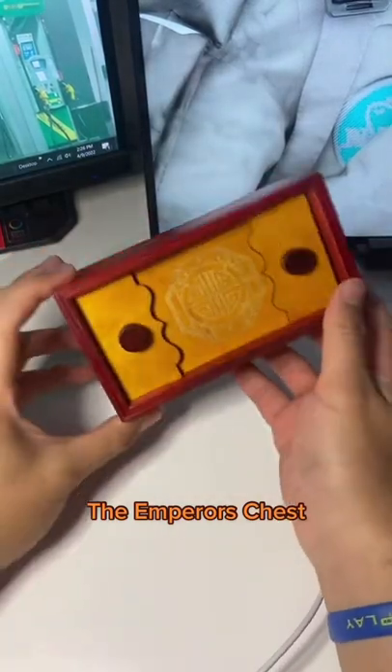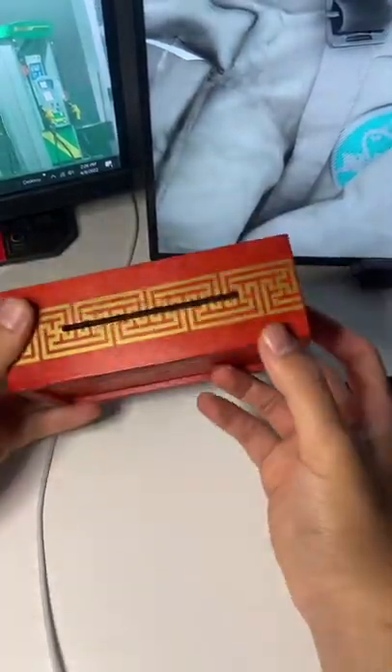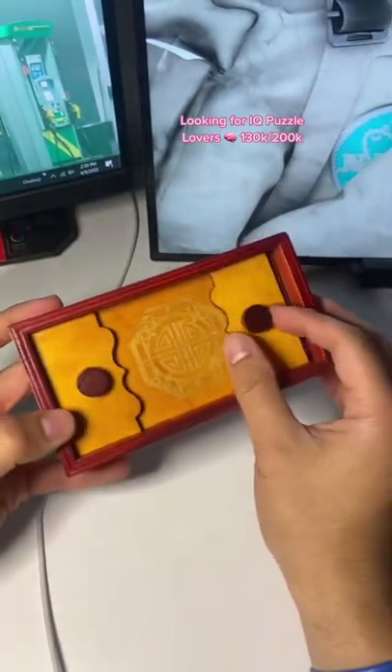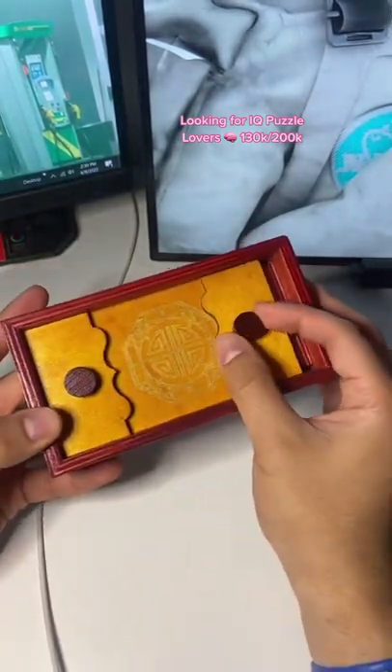This right here is called the emperor's chest, and the whole point of it is to open the chest and see what's inside. You can push this in, and then once you push that in, you can turn it.